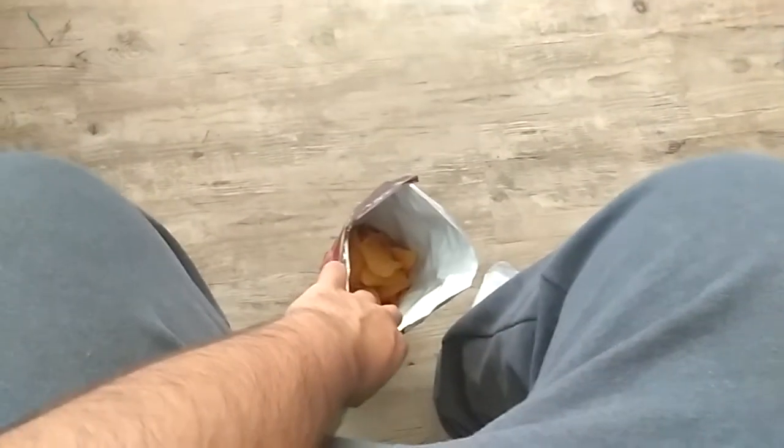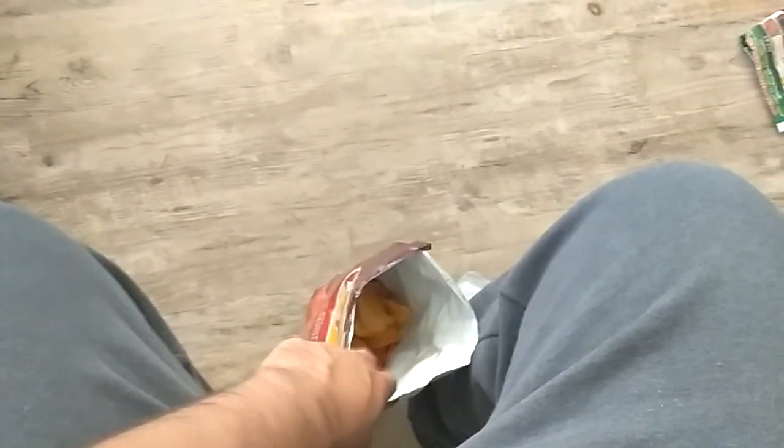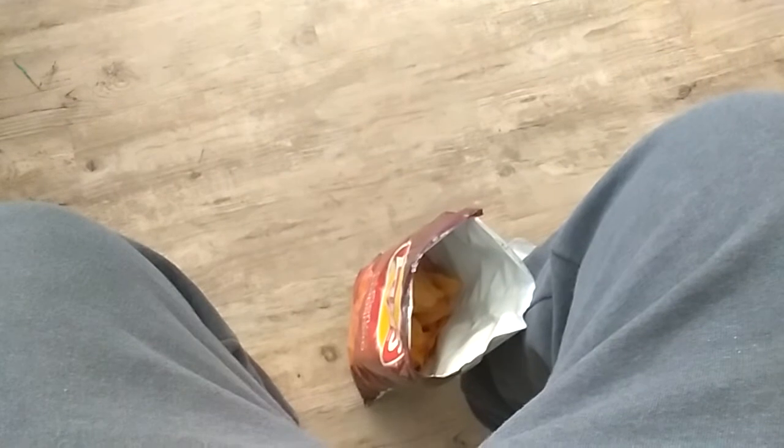It doesn't taste like... It doesn't taste... Holy shit. It doesn't taste like a Jack in the Box french fry. It is spicy. The spice doesn't — holy shit — the spice takes a second to actually hit you. Wow. These are spicy. If you have three or four of those in your mouth, you're gonna have a hot time.